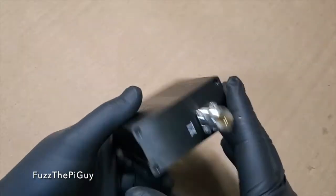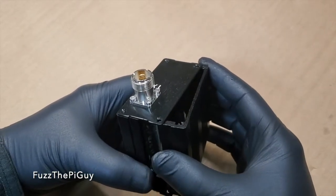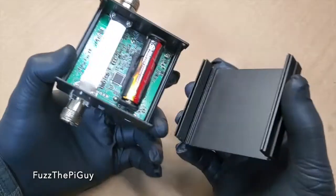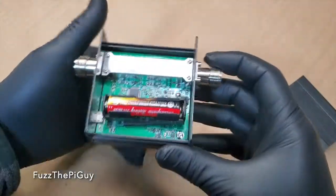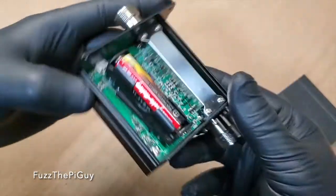Alright, so we got the screws out. Let's open this guy up. And as you can see, we have our battery here.